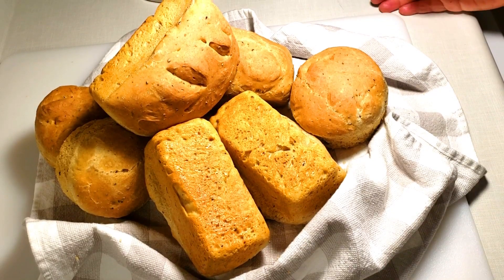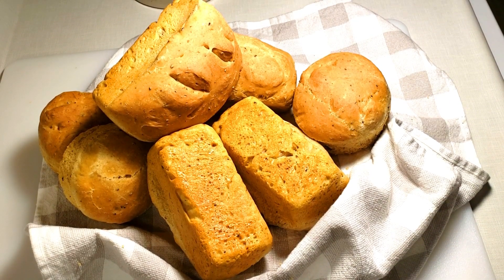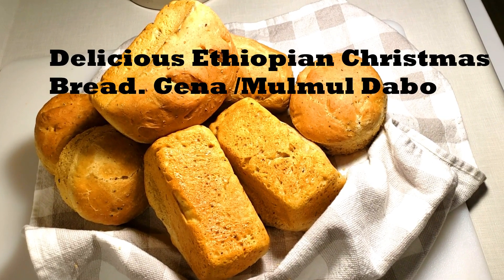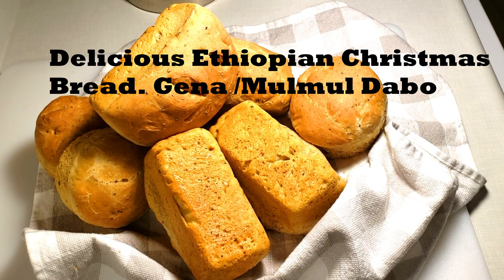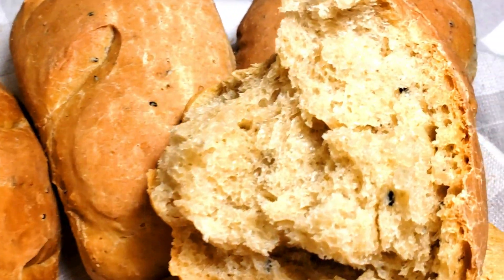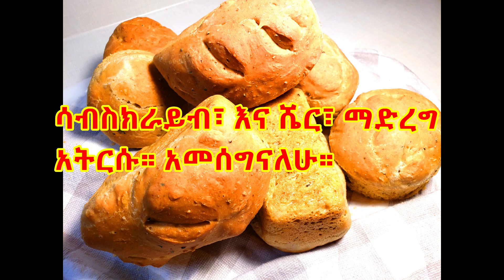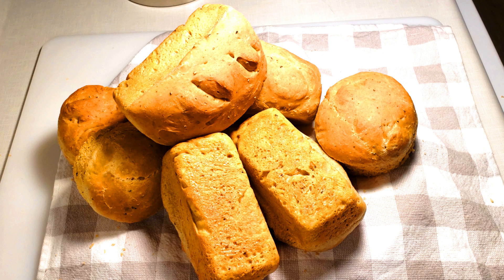We are doing great work so that we can work together. We are going to work together on a new one. Welcome, we are all different ones. Thank you.